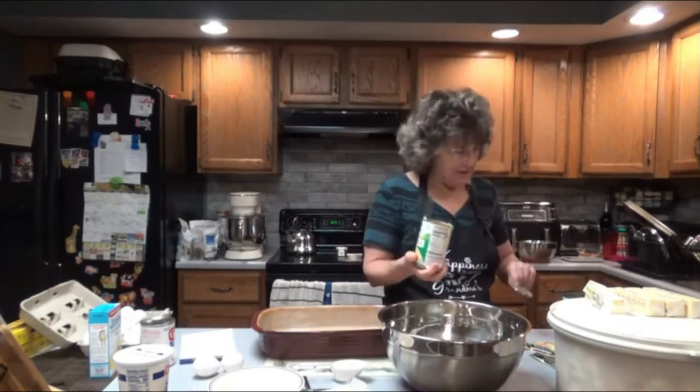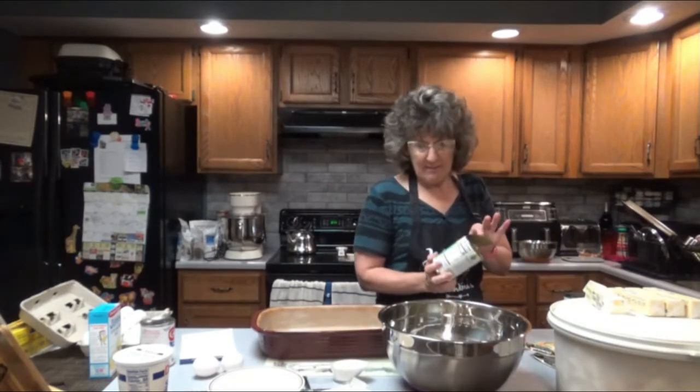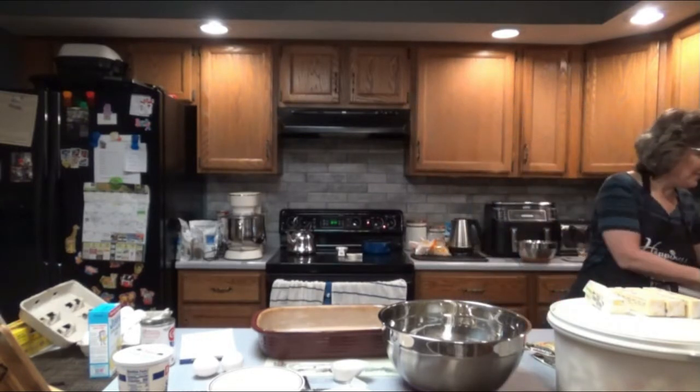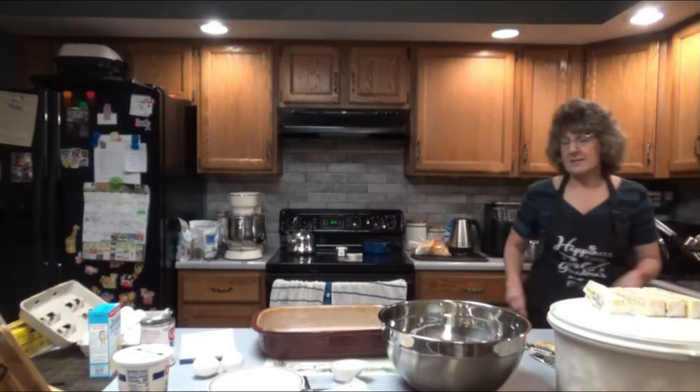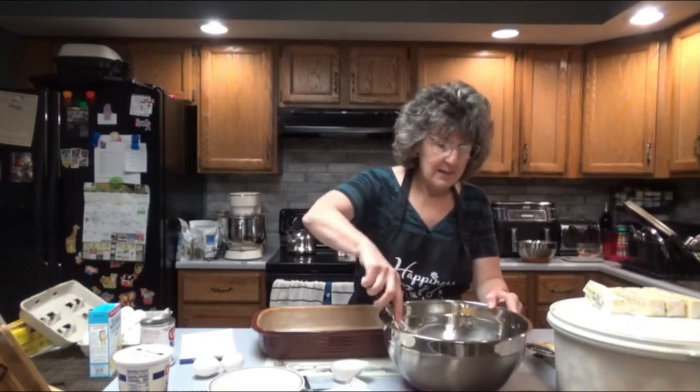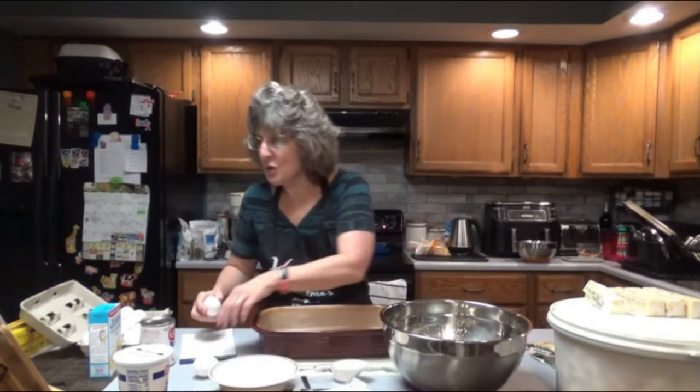I'm actually not a big fan of creamed corn because it just looks disgusting, but in this recipe it is delicious. So I think you'll love that. I'm going to mix it around. Let's get these two eggs ready.